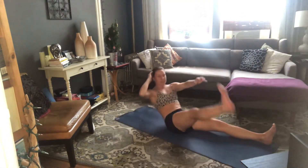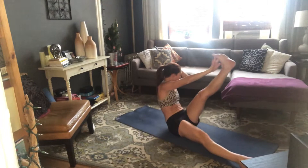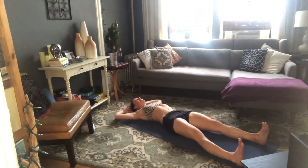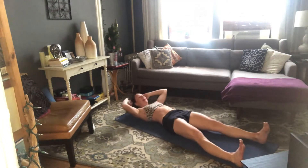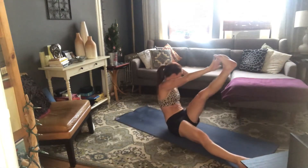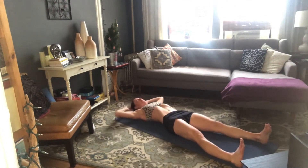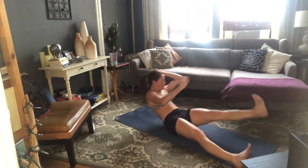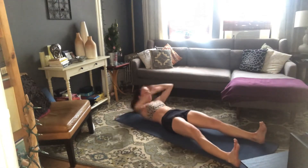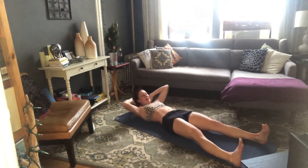Inhale, prepare. Exhale — other side, left fingers to right toes, and control the down. Let's smooth it out — coming up and down, up, nice and slow. Lots of muscle, little momentum. Up and down. Six more — last six: 5, 4, 3, 2, 1 more. All the way up, control the down.